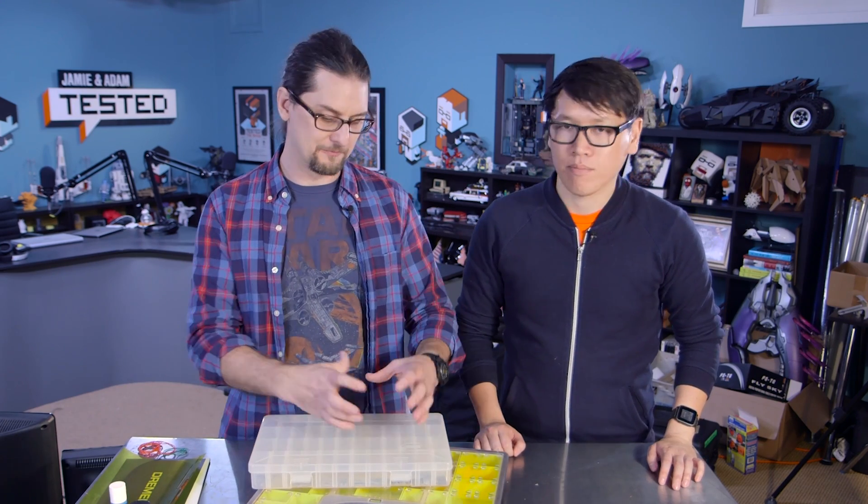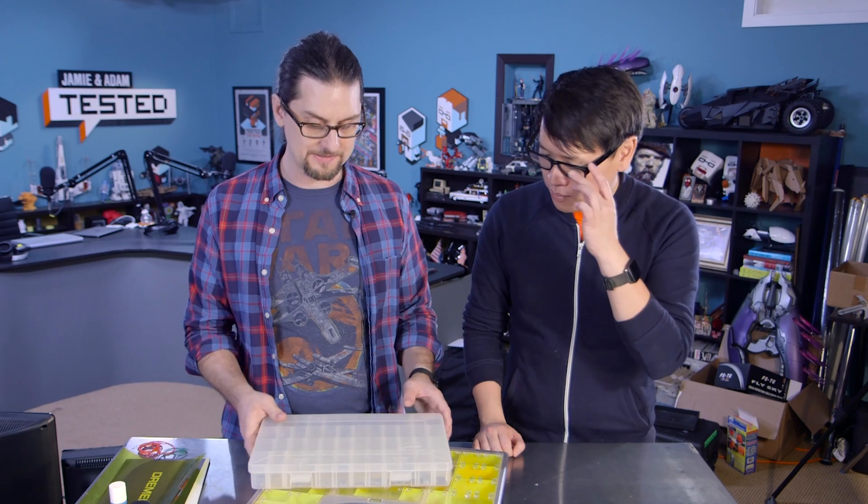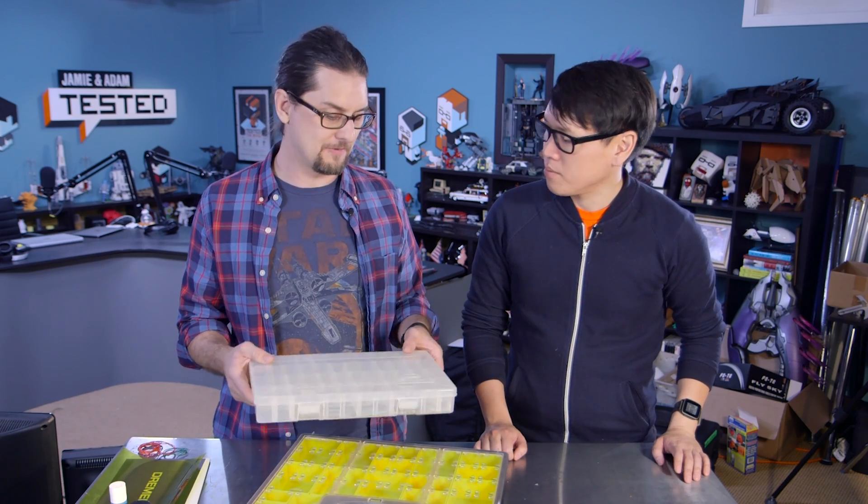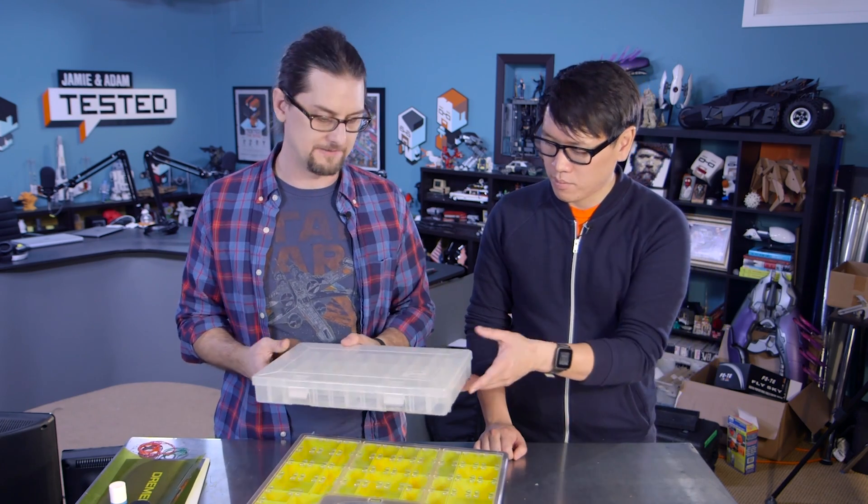Plano makes lots of stuff, from really tiny ones to gigantic ones. You can get them most places like Home Depot, Lowe's, Cabela's, or Amazon. They're really economical — I haven't bought any for a while, but they were pretty nicely priced.